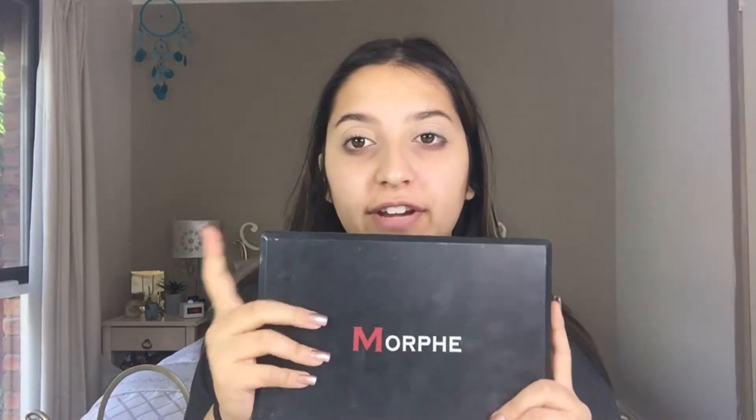So I'm taking the Morphe 35K Palette, and I've actually been using this quite a lot. The thing I like about this palette is it's got the cool tones up the top and the warm tones down the bottom, so it's perfect for everyone. And it also has a mixture of mattes and shimmers, which is really good. But for today's video, I'm going to be taking this shade here and putting that in my crease.